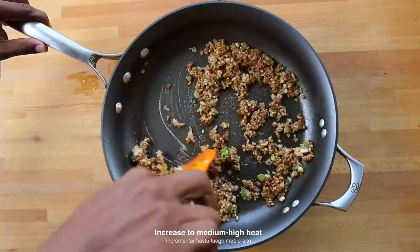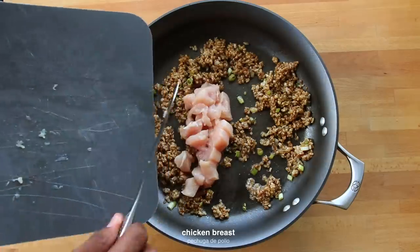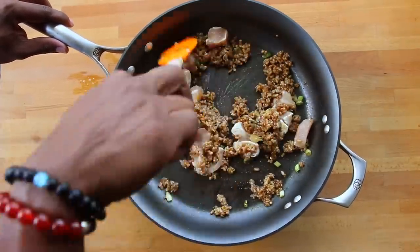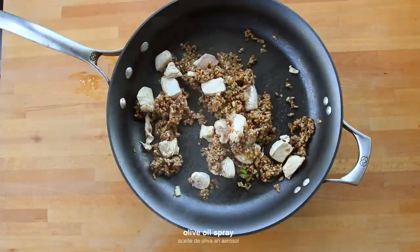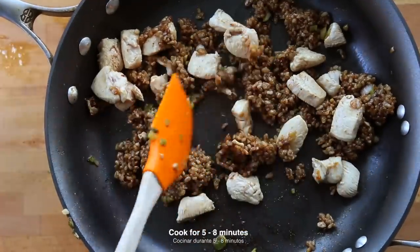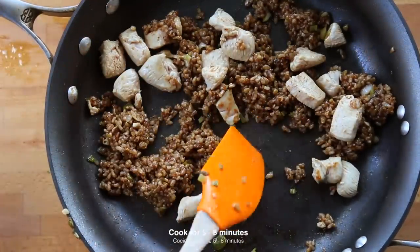increase the heat to medium-high heat and toss in the chicken breast. We're going to chop it up and stir. Now if you find the mixture is getting too dry, then decrease the heat and/or spray the skillet with a little olive oil. Cook for about five minutes until the outside of the chicken turns brown or has a light sear.